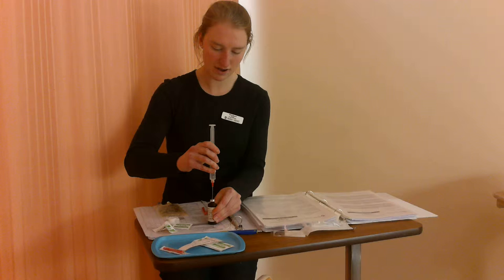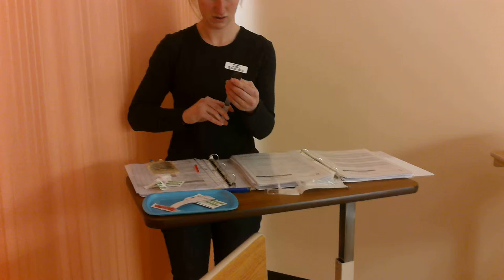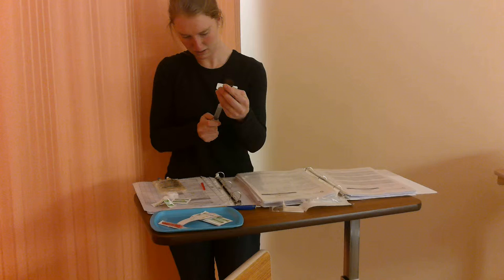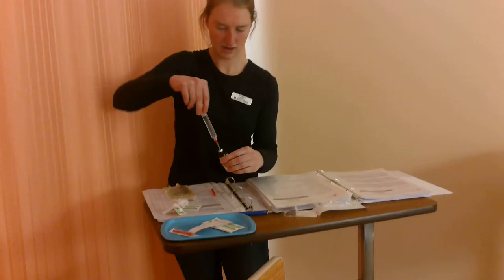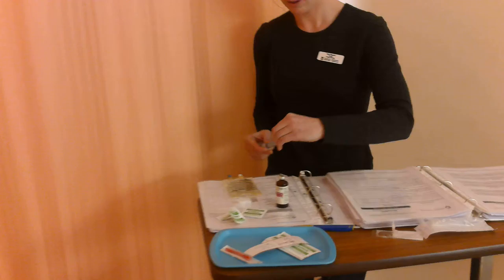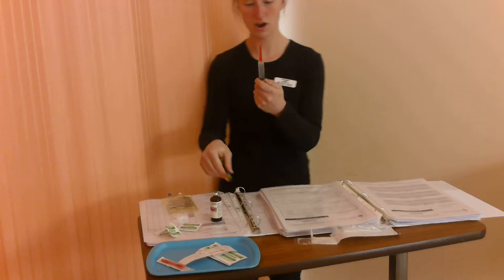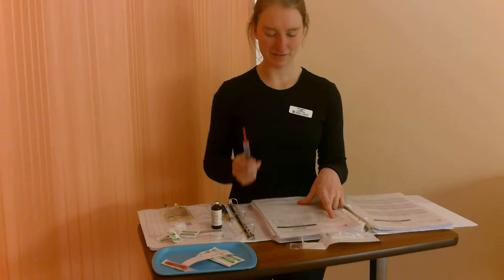I'm going to instill 10 ml's of air into the vial, then draw up. I have 10 ml's of fentanyl at 50 micrograms per ml, so I have 500 micrograms of fentanyl as per our drug monograph. I'm going to get rid of any air bubbles. I'm going to instill that into my 40 milliliter normal saline mini bag.